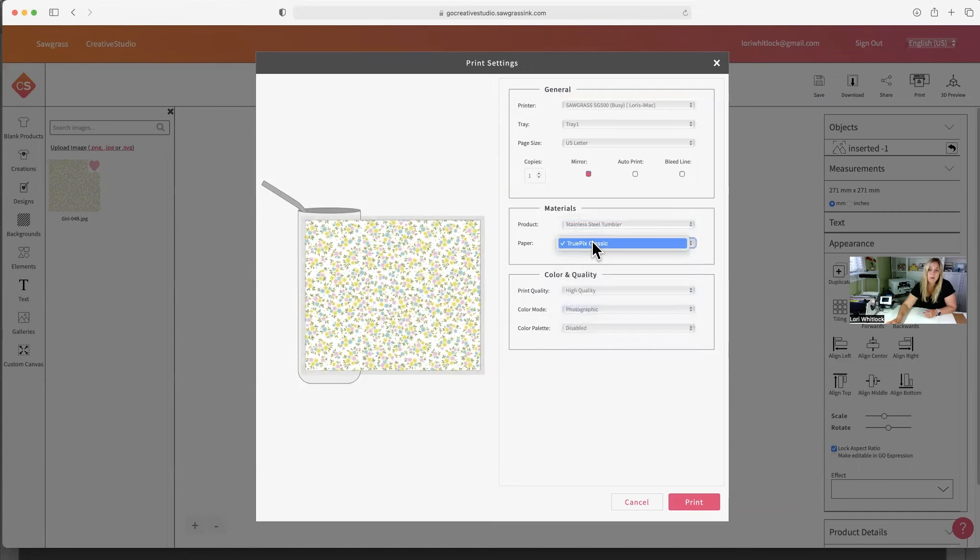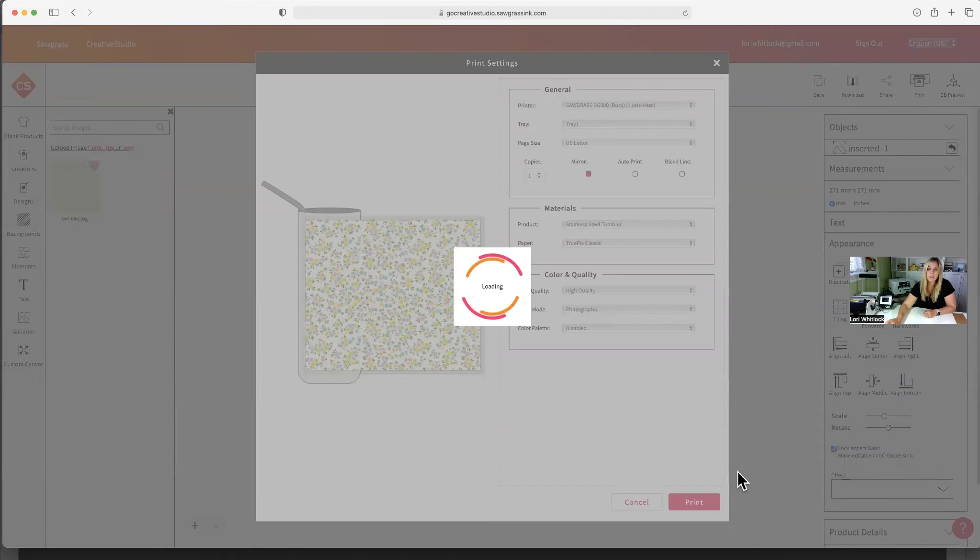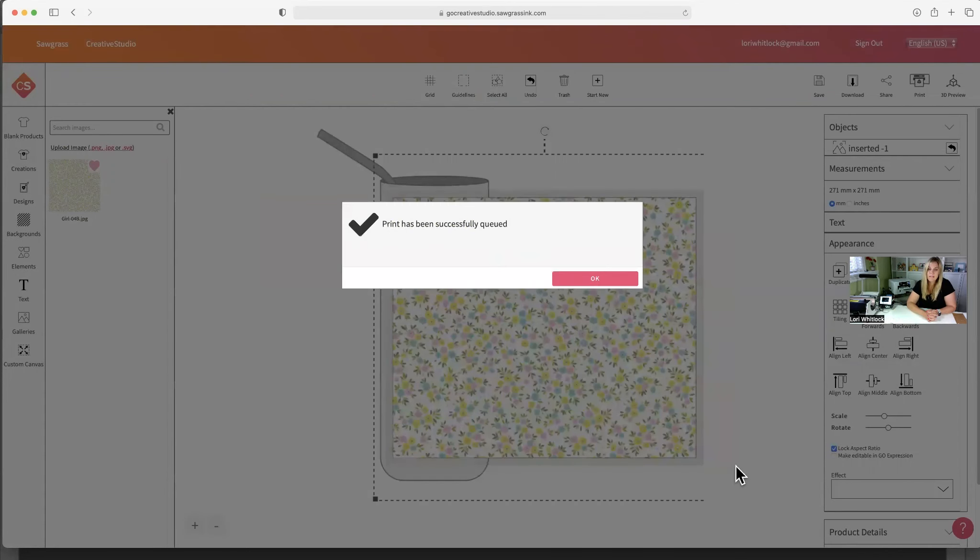The paper is TruePics Classic — I believe that's correct. We're going to do high quality, and for color mode I'll go with photographic, I guess. I don't know exactly what some of these settings are going to do; this is going to take a little bit of a learning curve for me. Let's go ahead and hit print. It looks like it's loading to the printer right now. The print has been successfully queued.